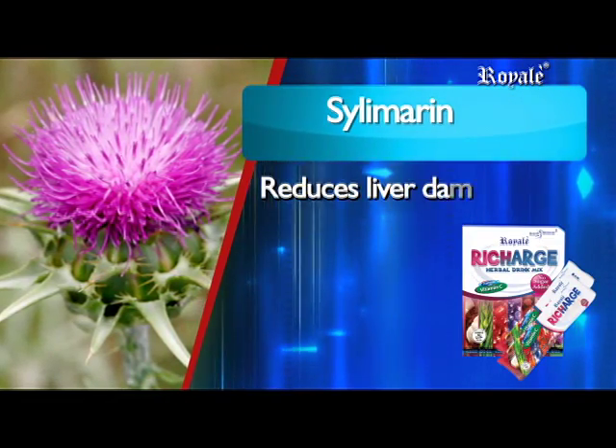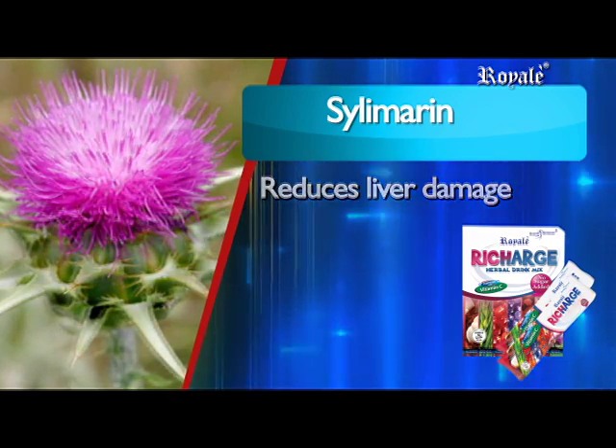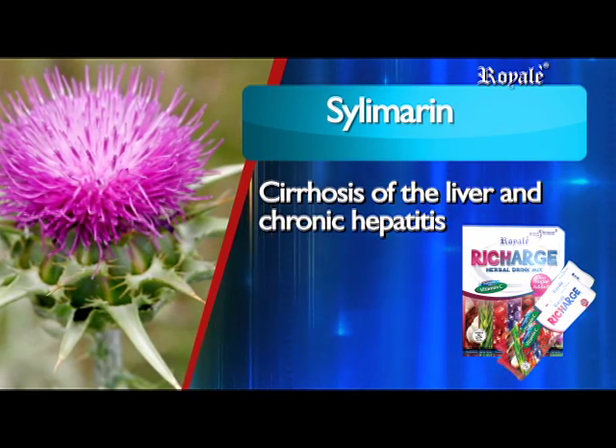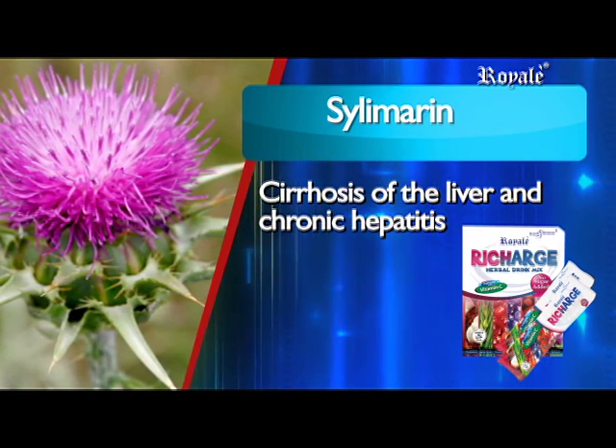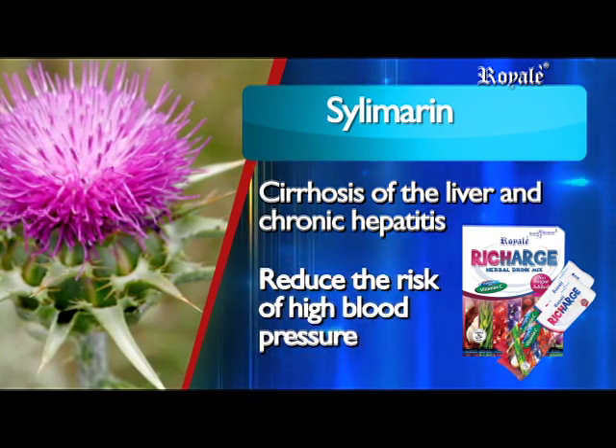Silymarin reduces liver damage due to excessive alcohol intake and certain drug consumption, is essential in the treatment of cirrhosis of the liver and chronic hepatitis, and can help reduce the buildup of plaque on artery walls to reduce the risk of high blood pressure.